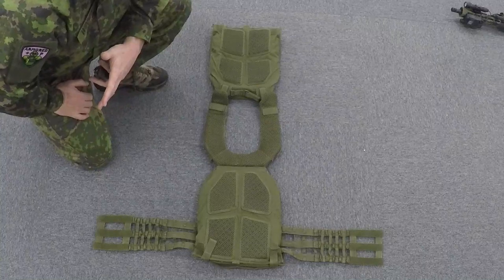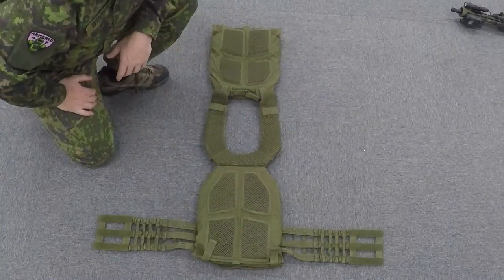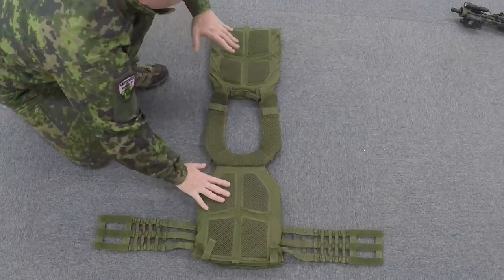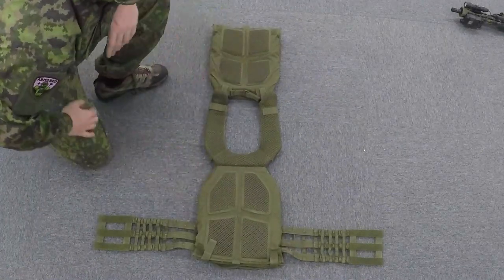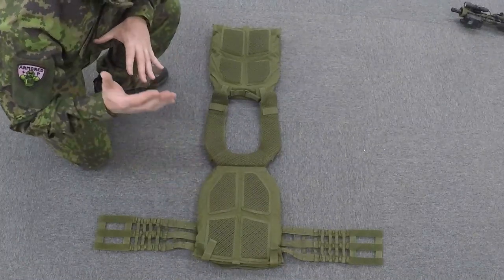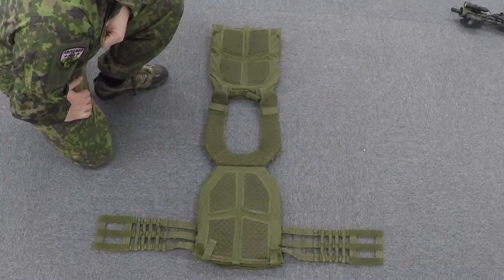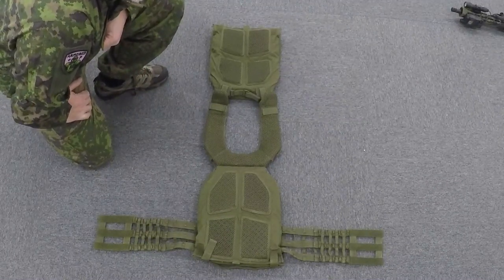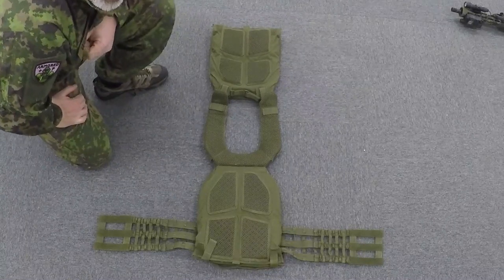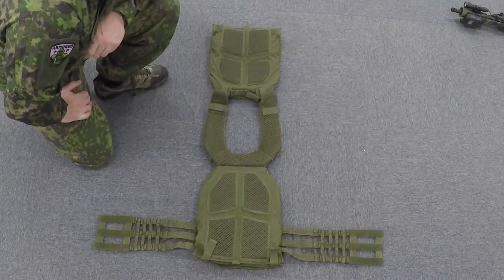We have the vest opened up here. Of course, you've got your two pockets that hold the armor — every plate carrier has that. You'll notice there are four pads on each side, and that helps create some airflow in there, which makes this vest pretty comfortable to wear. Because when you wear armor in any environment, you get hot — it doesn't matter how cold it is outside. So being able to get a little airflow in there and keep you cool makes this vest very comfortable.